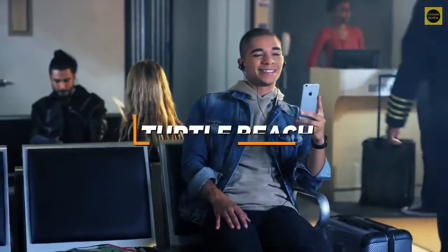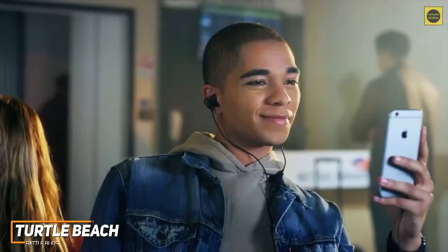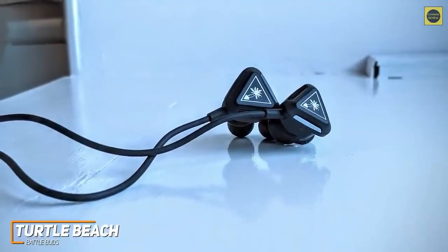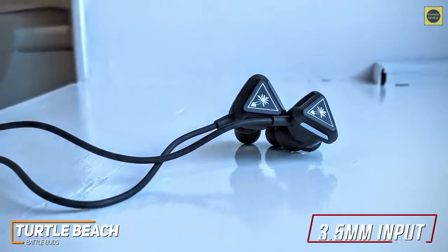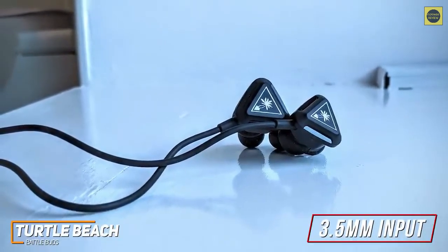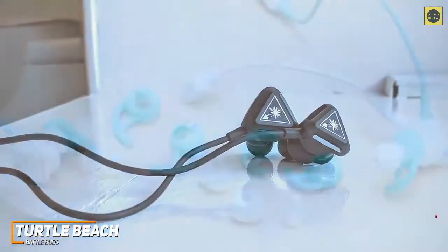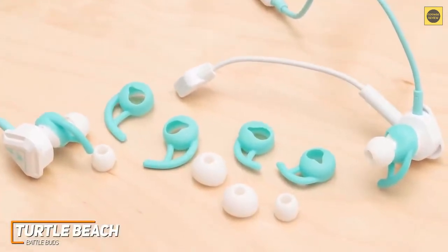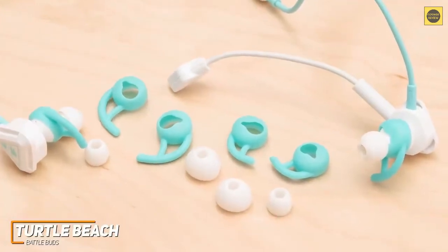The Turtle Beach Battle Buds are affordable gaming earbuds that give you the ability to communicate with your Discord chat clearly and pack impressive functionality into a simple, customizable design. While the wired design offers less mobility than wireless options like the Razer Hammerhead Buds, the 3.5mm input is compatible with nearly any system, including the PS4, Nintendo Switch, PCs, and mobile devices. They're made from sturdy plastic and come with different-sized rubber ear tips to find an appropriate fit for longer gaming sessions, although they're relatively large and tend to stick out from the ear.